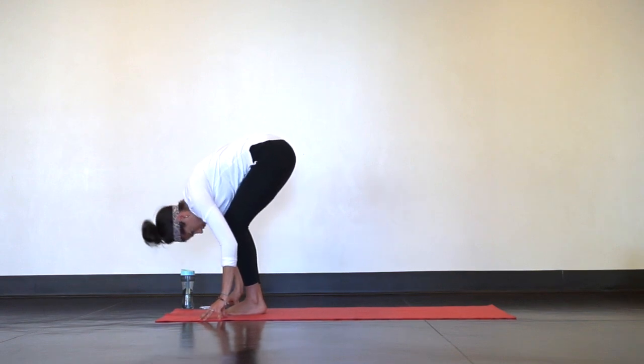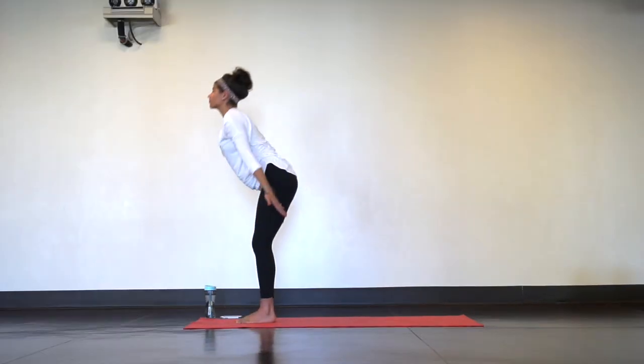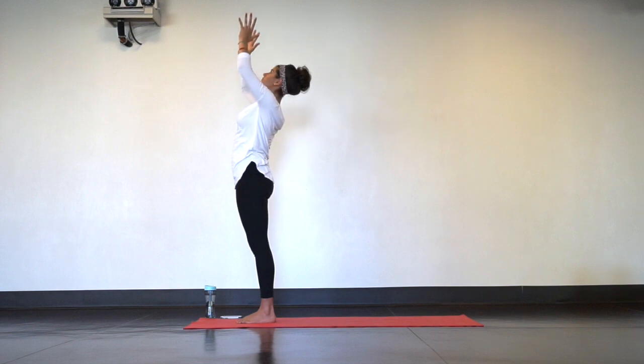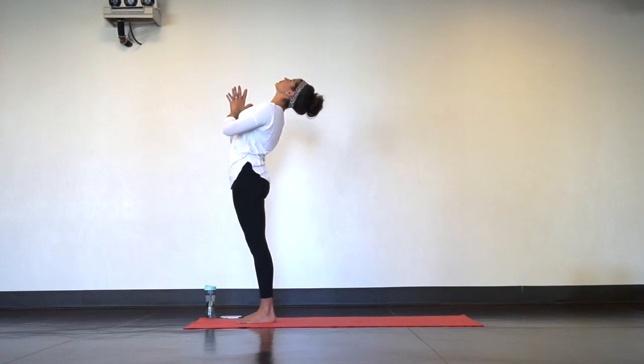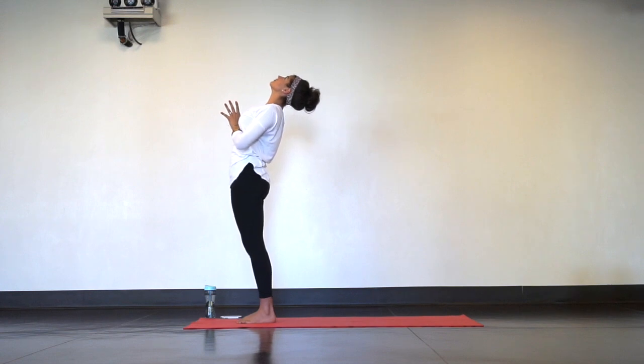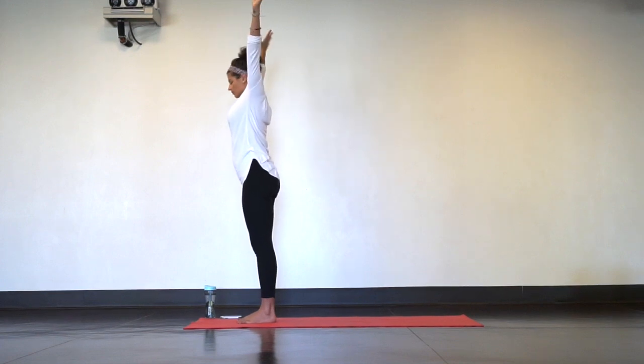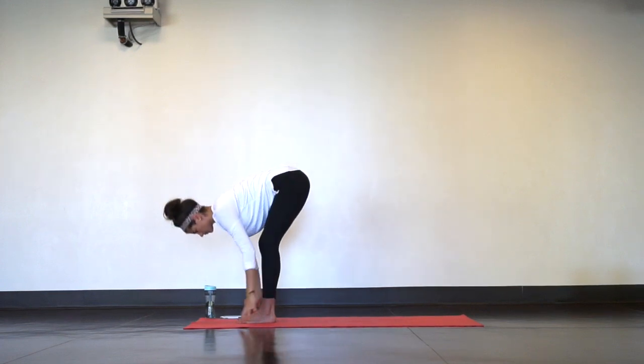On your next inhale, stand tall, reach your arms overhead for mountain pose. Then for a mini back bend, bring your hands together at heart center, lift your chest up to meet your thumbs and draw your gaze back. This is only a back bend in your upper back. Inhale back to mountain pose, exhale forward fold. Come all the way down, remember to soften your knees.